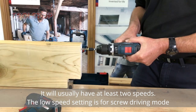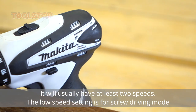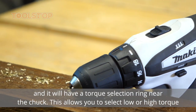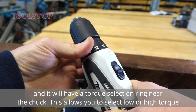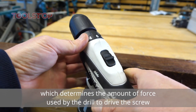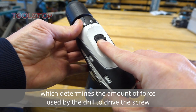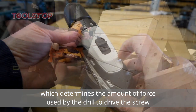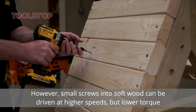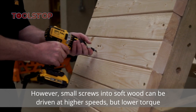It will usually have at least two speeds. The low speed setting is for screw driving mode and it will have a torque selection ring near the chuck. This allows you to select low or high torque, which determines the amount of force used by the drill to drive the screw. However, small screws into soft wood can be driven at higher speeds but lower torque.